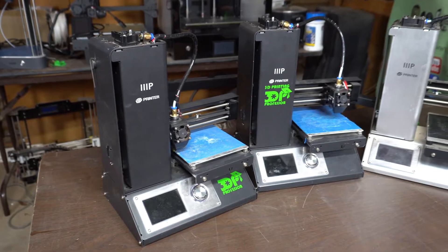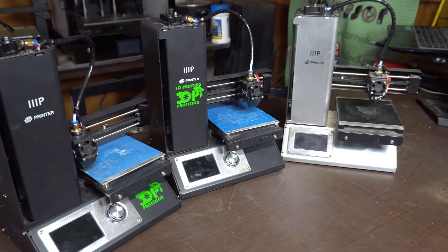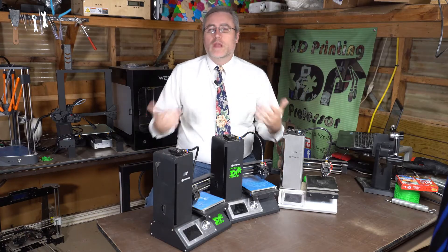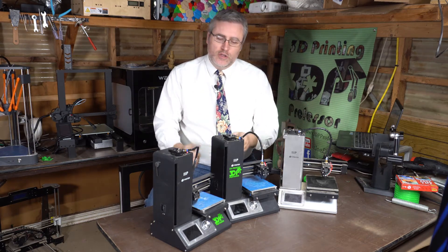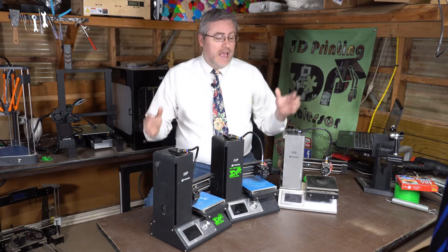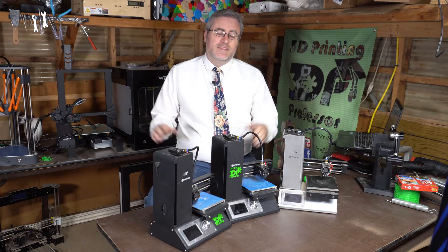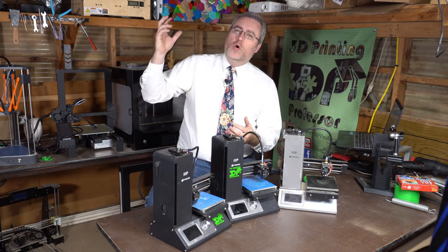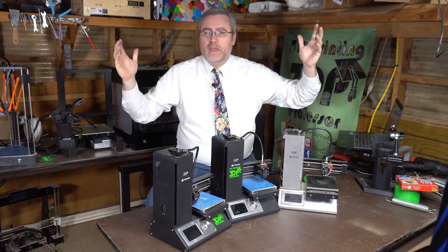With the Monoprice Select Mini series of 3D printers from version 1 to 2 to version 3, I've in the past given them great praise — fantastic machines, well put together, come out of the box ready to use, solid metal construction so you can hand them to kids and they won't break them. I had a lot of good things to say about these machines. However, you know how when one light bulb in your house burns out and then all of a sudden five more burn out right after that?